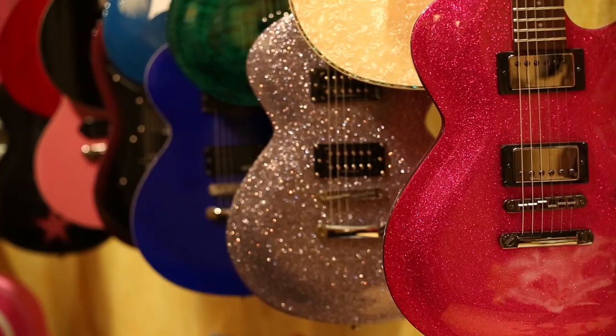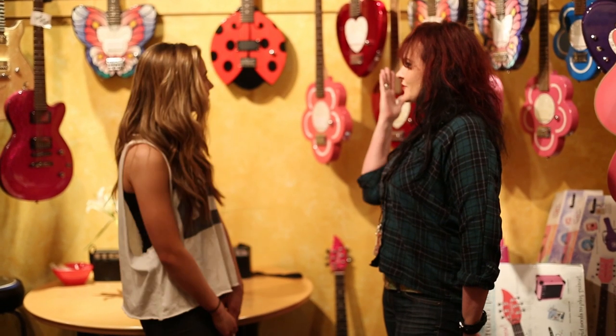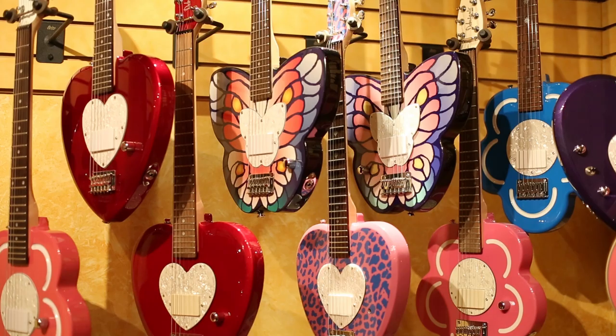So Alexa, welcome to Daisy Rock Guitars. This is our lovely Daisy Rock Guitars showroom. We have so much fun stuff here for everybody to see — the guitars on the wall. You see behind us there's a lot of different sizes and shapes.